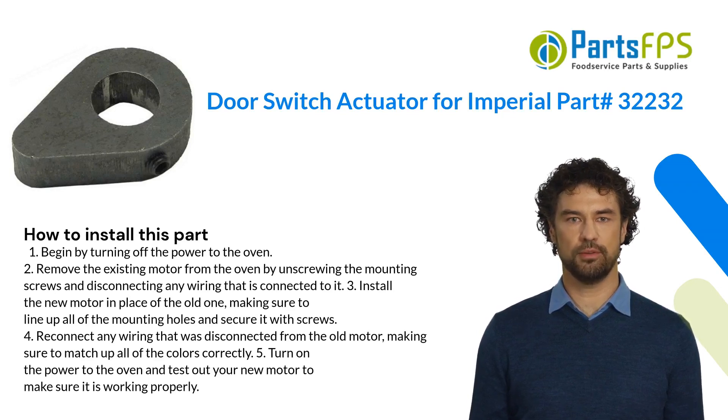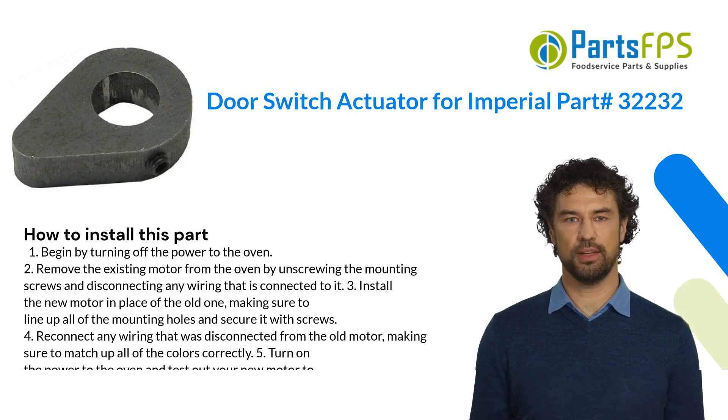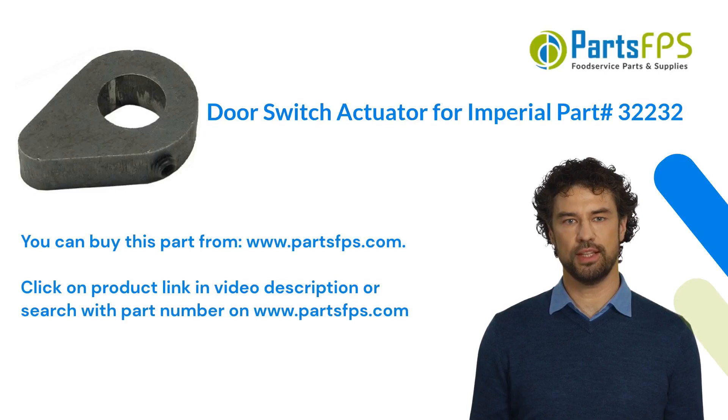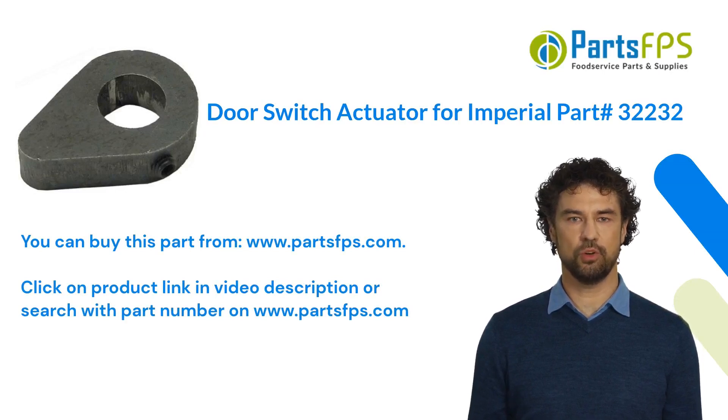Four: reconnect any wiring that was disconnected from the old motor, making sure to match up all of the colors correctly. Five: turn on the power to the oven and test out your new motor to make sure it is working properly. You can buy this part from www.partsfps.com — click on the product link in the video description or search with the part number on www.partsfps.com.